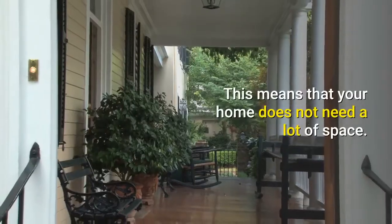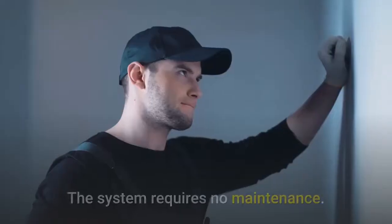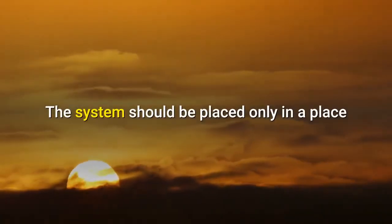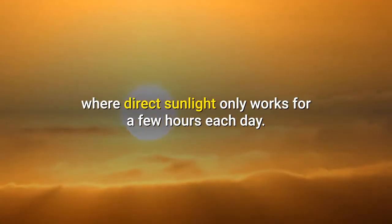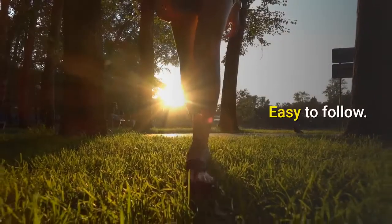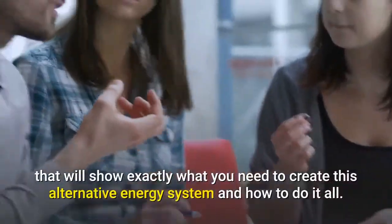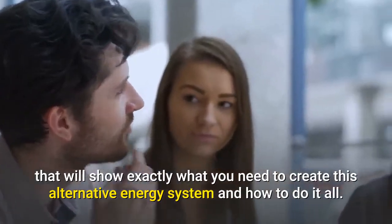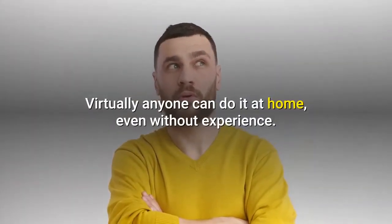This means that your home does not need a lot of space. Lack of maintenance: the system requires no maintenance. The system should be placed only in a place where direct sunlight works for a few hours each day. Easy to follow: you will receive detailed instructions that show exactly what you need to create this alternative energy system and how to do it all. Virtually anyone can do it at home, even without experience.